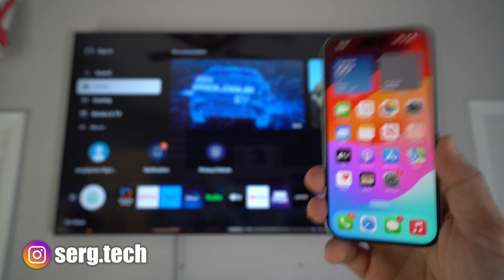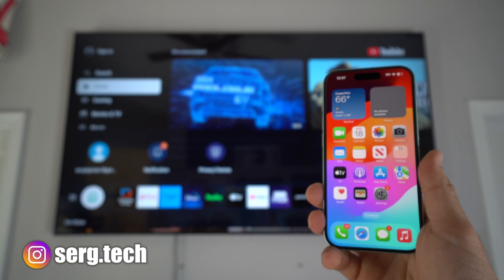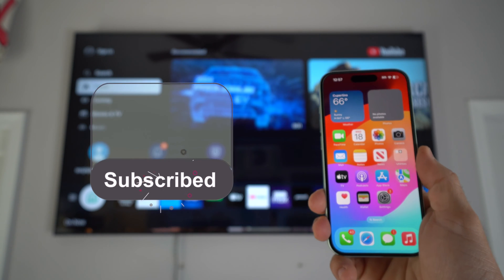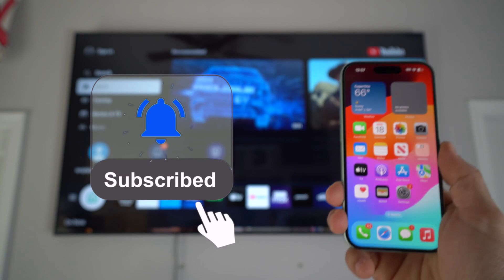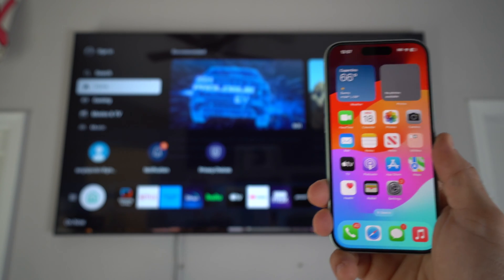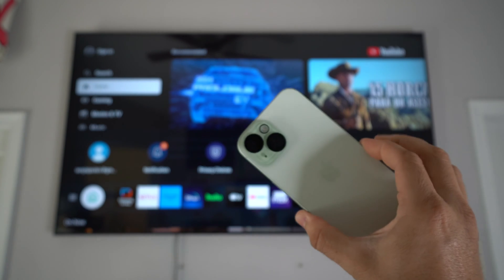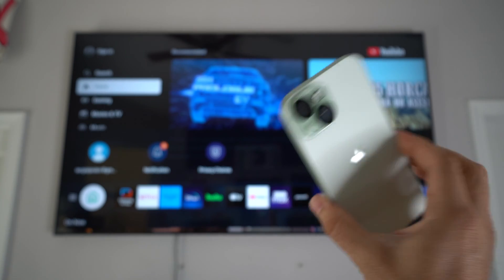Welcome back to the channel. My name is Sergio and in this channel I make life-saving tech videos. If you're new to the channel, go ahead and subscribe and hit the bell. I'll have a bunch of useful links in the description down below. Without further ado, let's jump straight into the video.